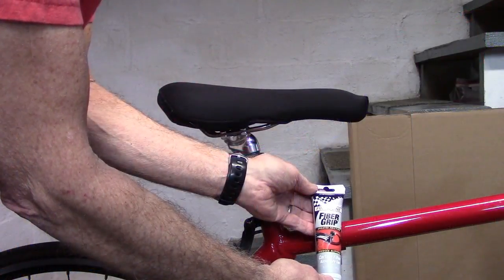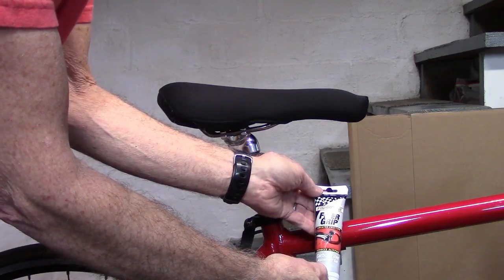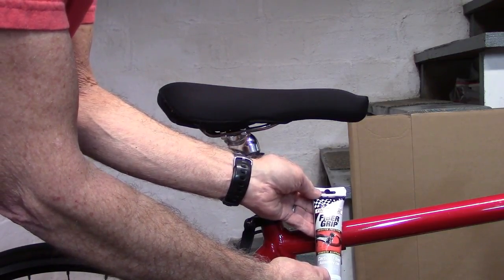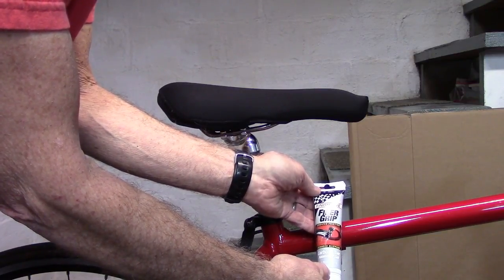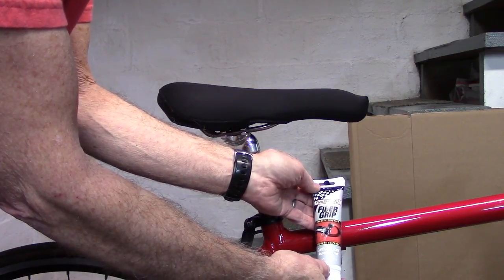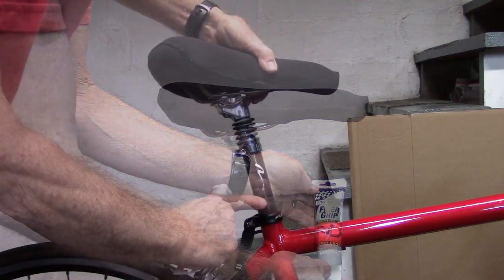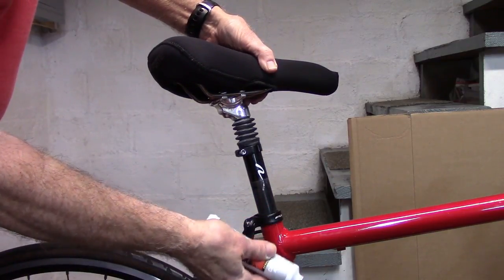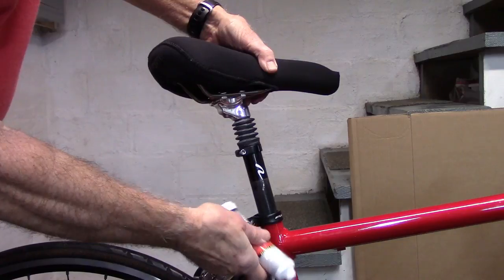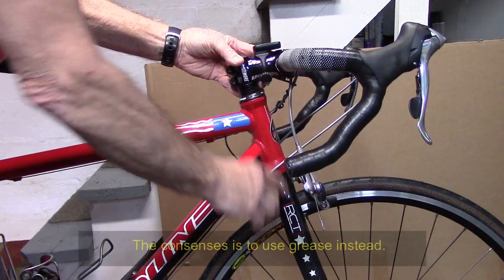Carbon fiber assembly compounds contain small silicon particles that compress as you tighten, allowing you to torque to a lower range than otherwise required — that is, 20% lower than the maximum, or in the middle of the torque range. Prior to torquing, coat all the contact surfaces with the fiber assembly compound. A cautionary note: this applies to carbon fiber steerers only.